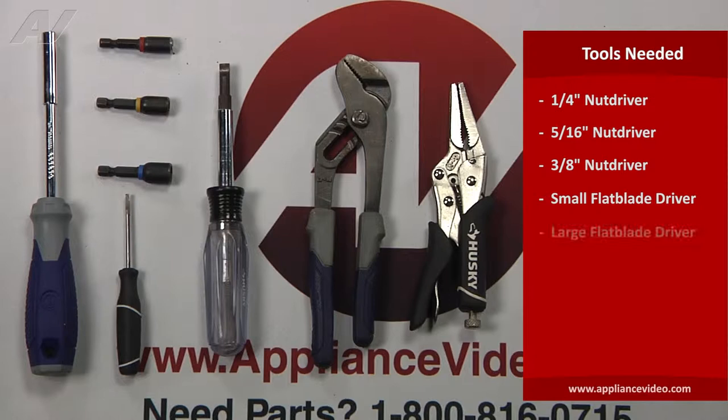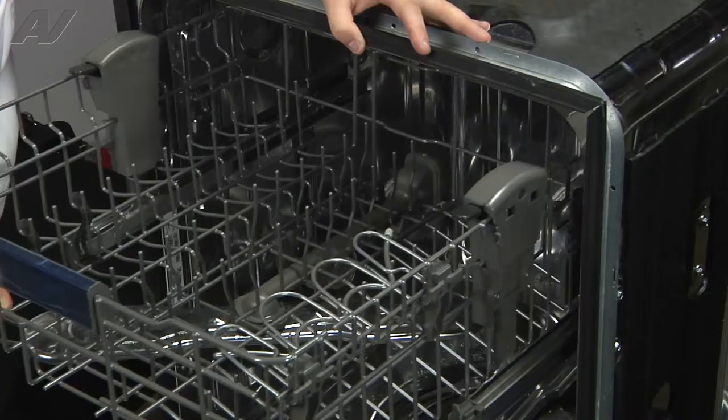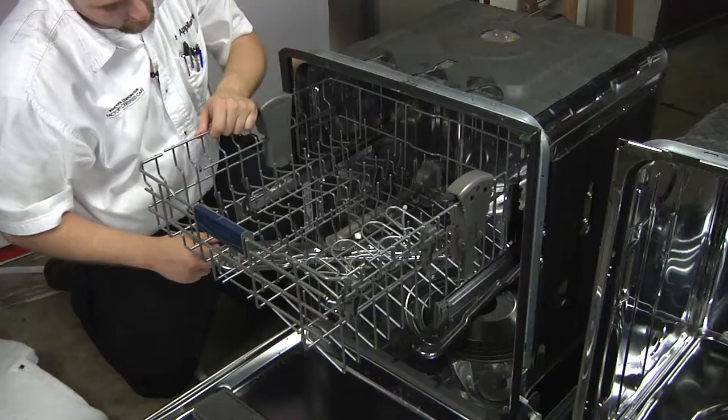To start this repair, we will begin by removing the racks. Start with the bottom rack since it's not held in with any screws. Now that the bottom rack is removed, we can remove the top rack. Pull the dishwasher rack all the way out and flip the two caps out. This will allow you to pull the wheels out of the track.